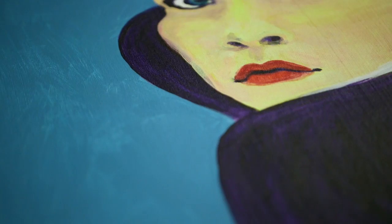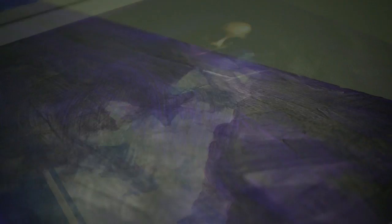This body of work is mostly acrylic based — acrylic on canvas, acrylic on wood. The collection is called Mammy, Mermaids and Me, and it's a concept I've been working on for over the last five years.